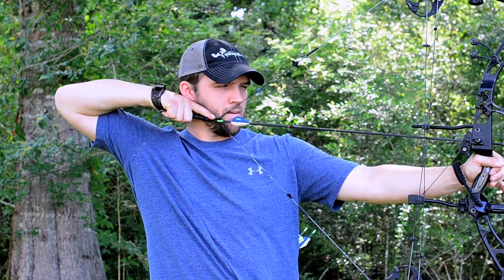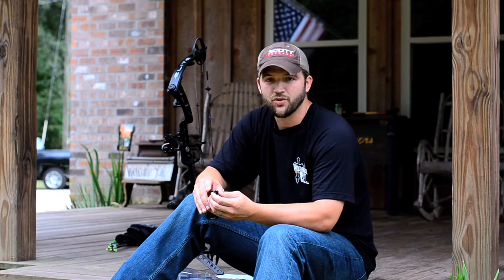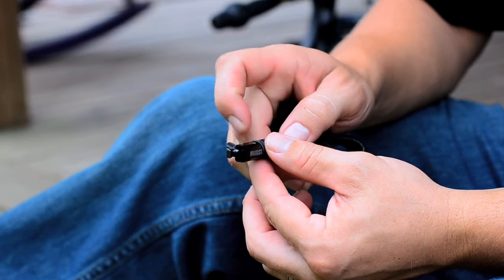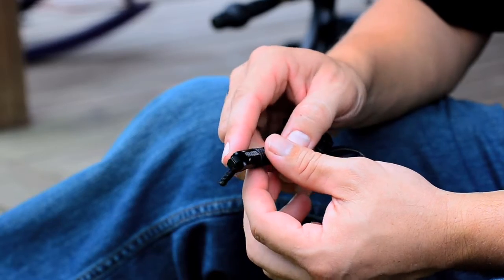This isn't like shooting a rifle. You're not going to have a bunch of pull and then it goes off. There's no travel in these triggers when they go off. They've actually roughed up the trigger itself so that you've got a good grip.